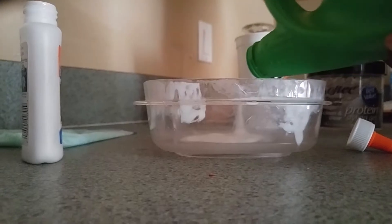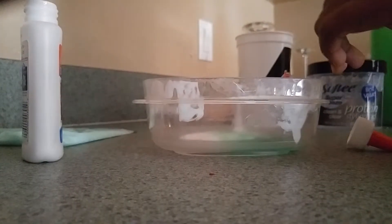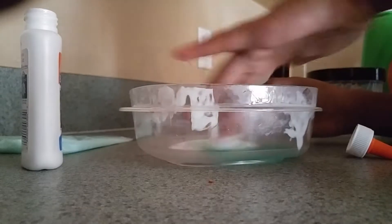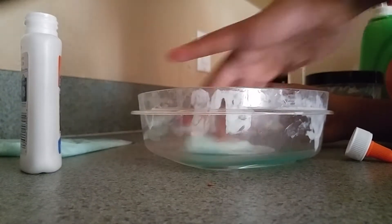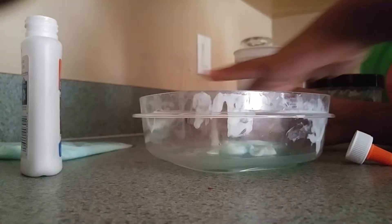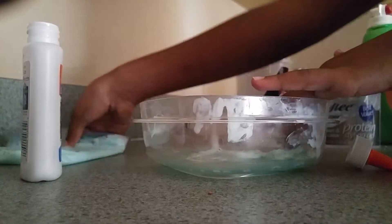So now you just pour this in here. That's a lot. And then I don't want to use a spoon right now, so I'll just use my finger. You just stir it and it'll turn into this slime substance.